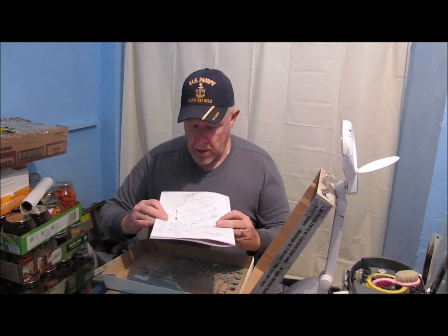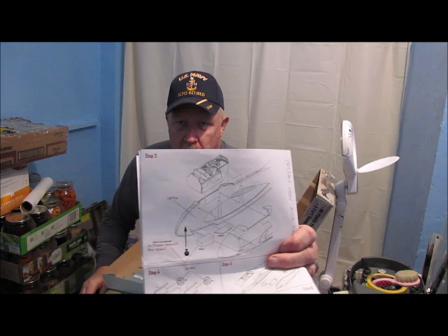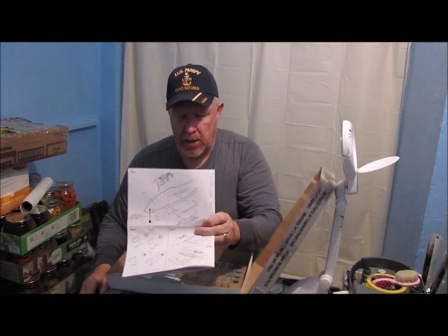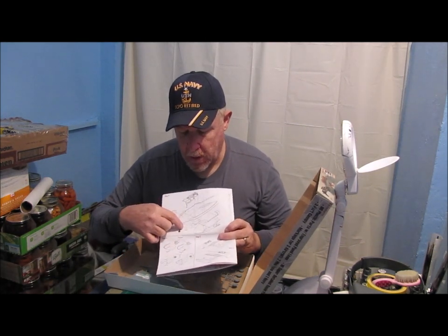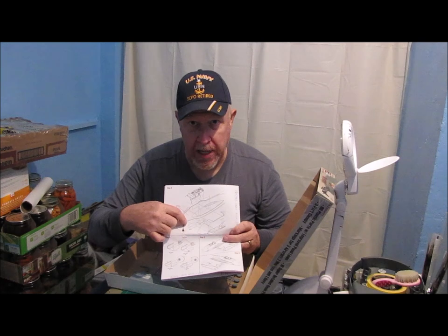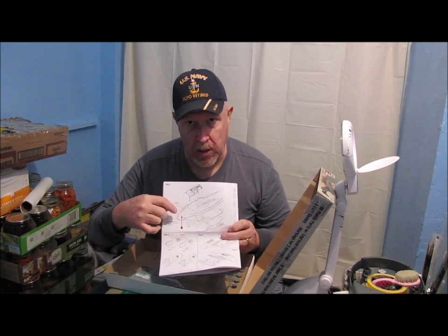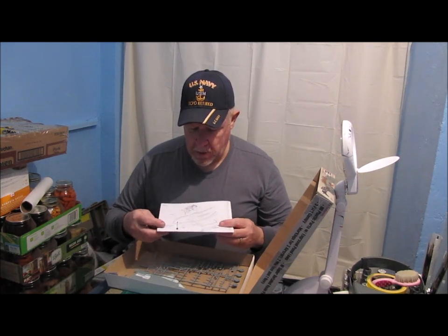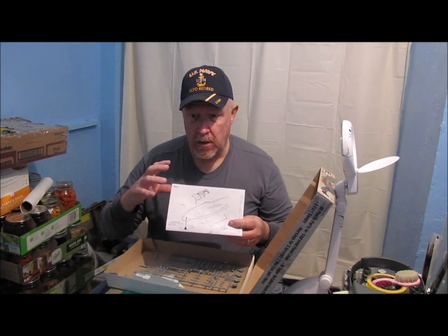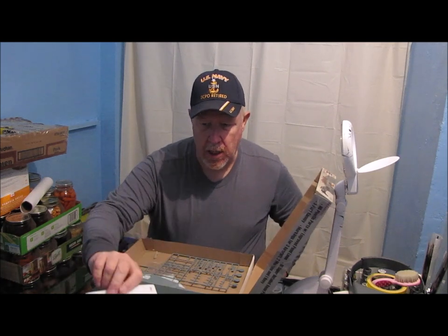Once you get it all done, the instruction sheet basically tells you to just slap it in there. And, by the way, the nose landing gear wheel well is also a resin piece, and it has all this extra casting material on it. So you have to try and get that stuff filed down, whittled down — however you go about doing it — to get it to fit inside the two fuselage halves.